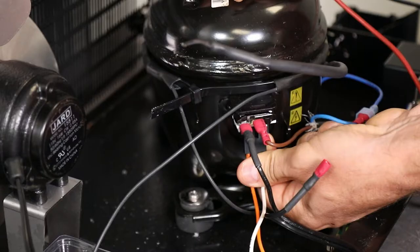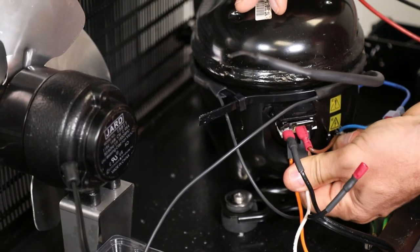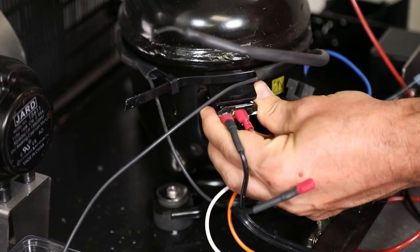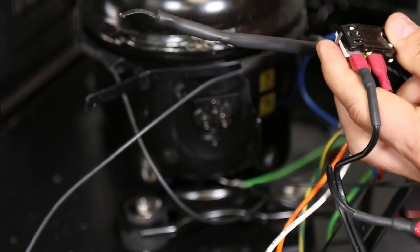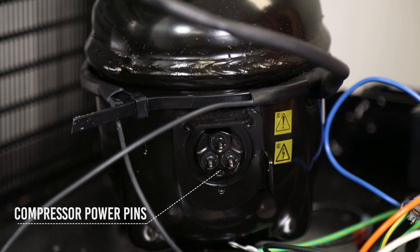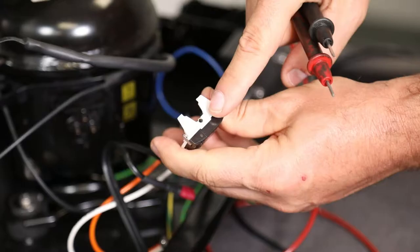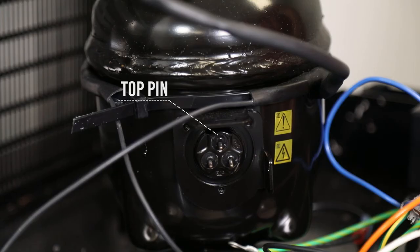Locate and remove the compressor power connection, making note that the orange wire is positioned closest to the compressor fan motor. Locate and remove the thermal overload wiring connection from the compressor. The compressor power pins connect to the compressor power harness with the orange and white wiring. The top pin connects to the thermal overload device.